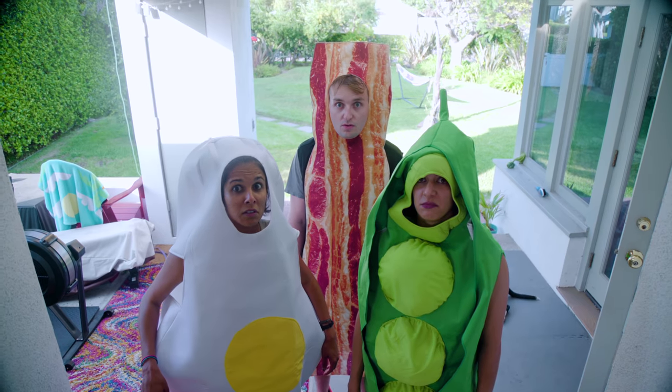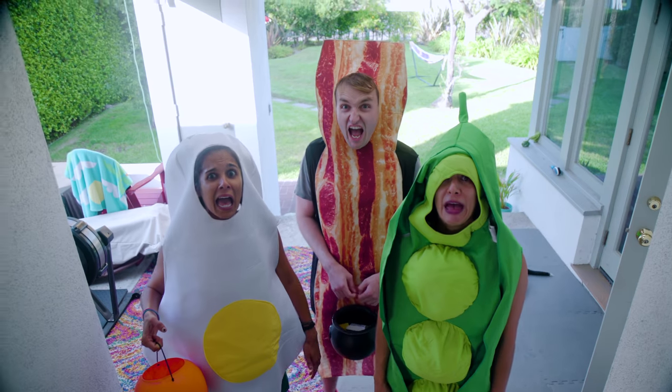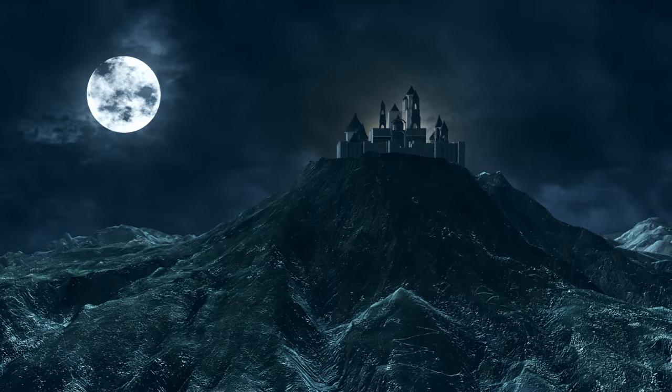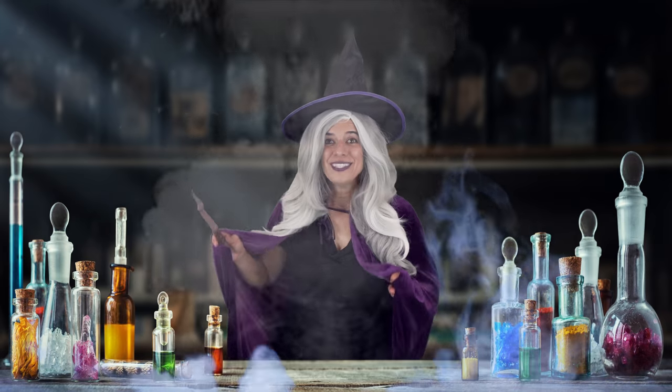Oh dearies, look at the good costumes! Oh Marvin, look at the costumes! All those sweet candies will rot your teeth! Have some sugar-free candies instead, take as many as you'd like! Happy Halloween, munchies!